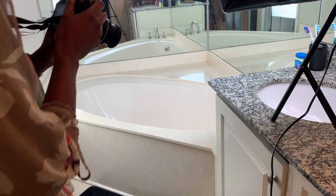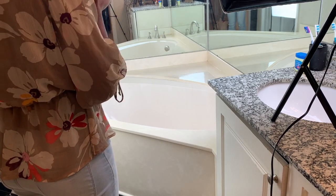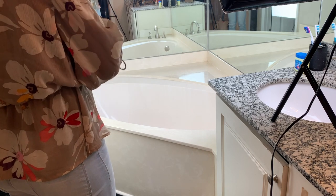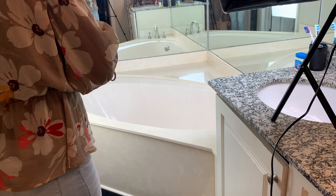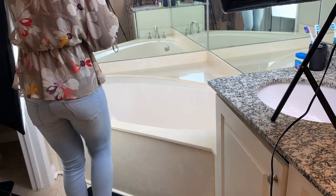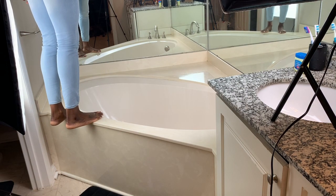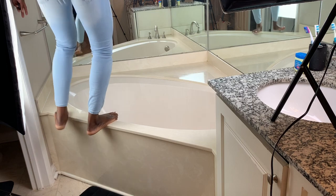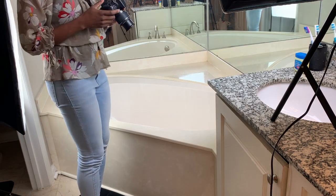Before my client gets here, I gotta do a couple of test shots — make sure I've got the light right and my angles right. I don't recommend standing on the tub; I'm just doing this for now because I do have a step stool like I showed y'all.